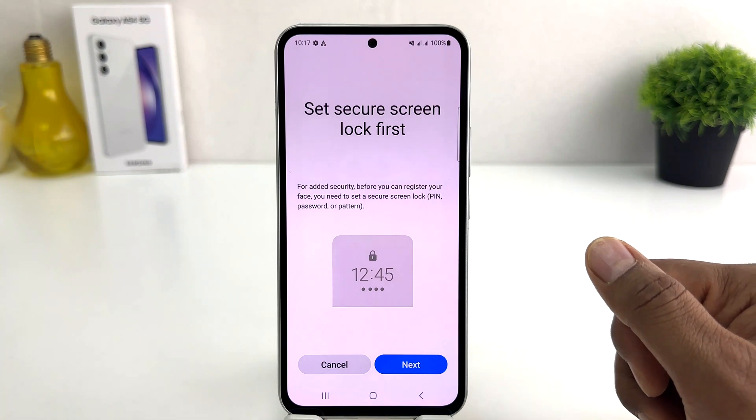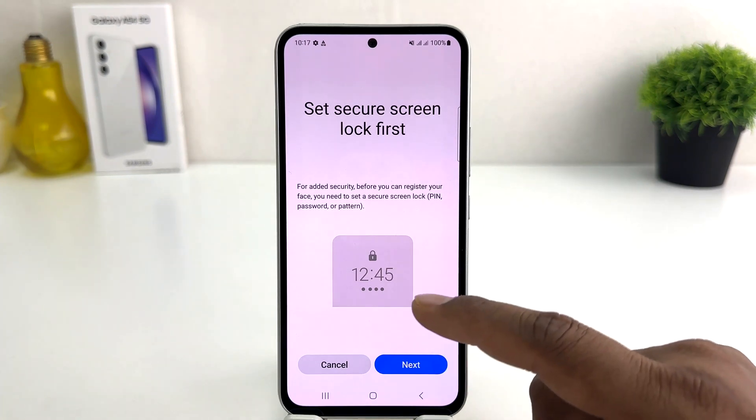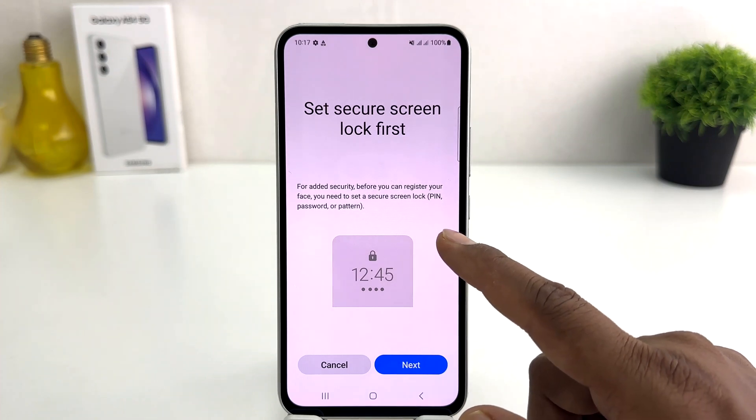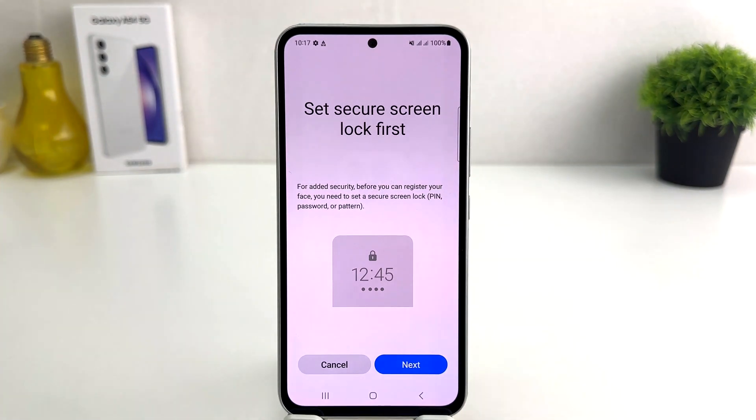It's asking to set a secure lock screen first — to set up your security before you can register your face. You need to set a secure lock screen: PIN, password, or pattern. In some cases your face shape may not match, or your face has changed, or you are in a dark place and you want to unlock your device. You'll need an alternate way like PIN, pattern, or password. If your device previously had one, you don't need to set it again, but if not, you need to set one.